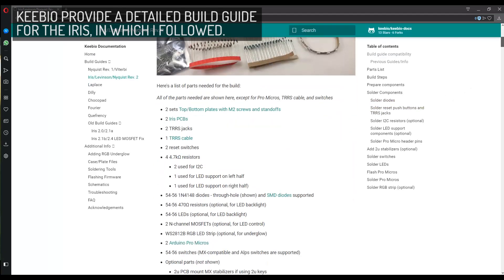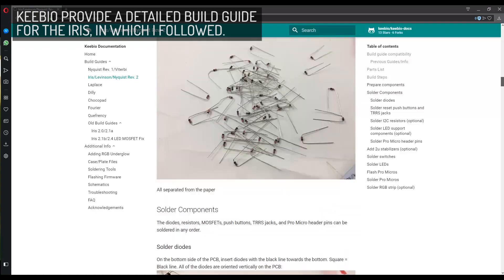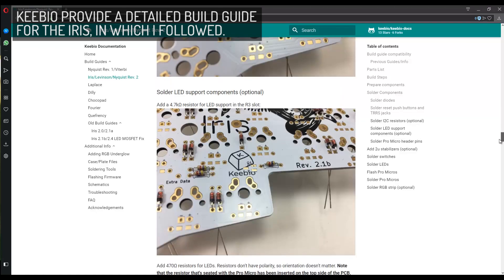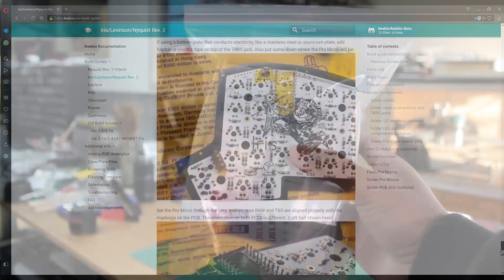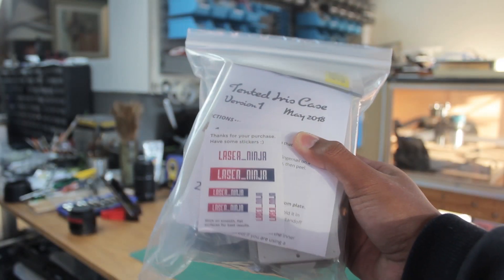And perhaps one of their most popular products is the Iris split ergonomic keyboard, so today we're going to do a double build with 2 Irises.